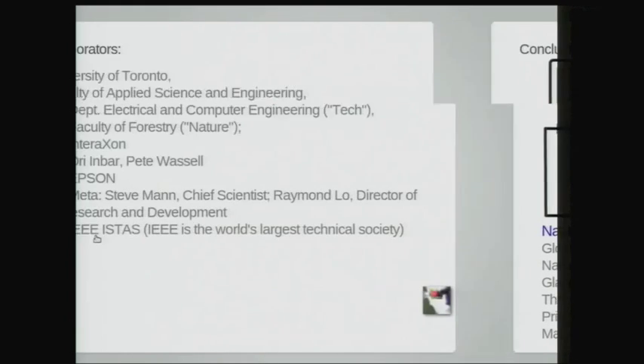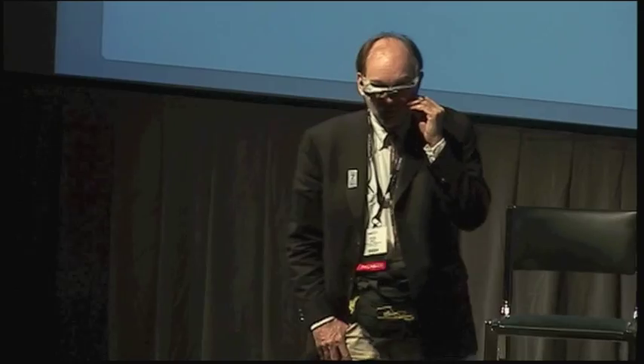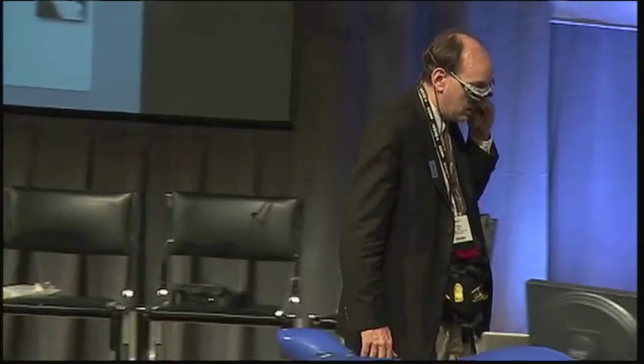We're collaborating with lots of collaborators: University of Toronto, InterAxon, Ori Inbar, Pete Wassell — great big thanks for bringing me here. Epson is working with us, Meta obviously as I'm chief scientist, and Raymond is director of research and development. And the IEEE ISTAS — the IEEE is the world's largest technical society — I'm organizing a conference through the IEEE taking place June 26th to 29th. The theme is wearable computing and augmented reality in everyday life. Bring your bathing suit and try these hydrolophones — we have three separate hydrolophone labs in Toronto.